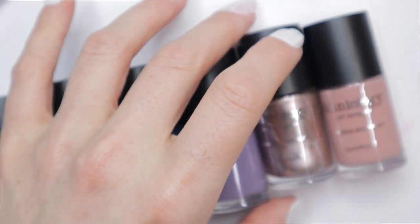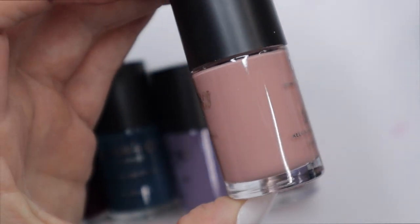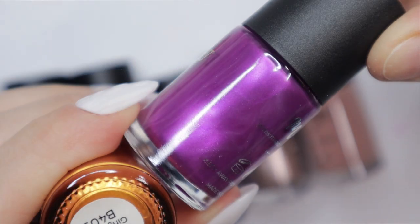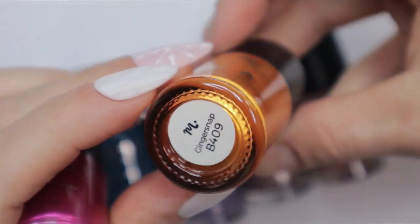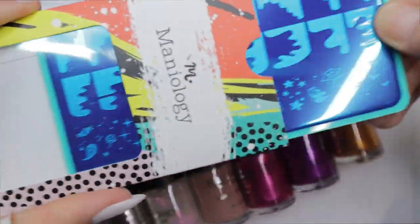I'm going to be using these colors to create a little abstract French design. They also sent me another stamping set called Candy Land — it's like these almost chrome-looking colors. They're so vibrant and beautiful. I won't be using them in today's mani, but they'd be great for a Halloween mani as well.